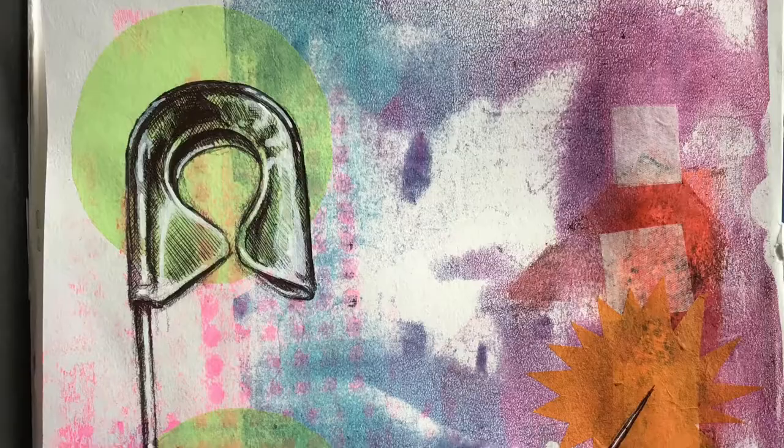Hello, welcome to Yates Makes. I'm back with more jelly plate printing — this thing is extremely addictive. Today I'm using it just to mess around really with sketchbook ideas, using the jelly plate amongst collage mixed media work as a base layer for some observational drawing.